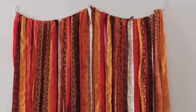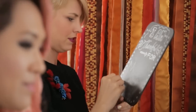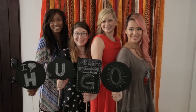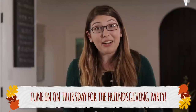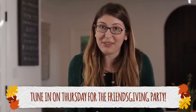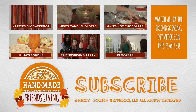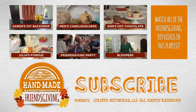Make sure you tune in on Thursday when we're going to be hosting a Friendsgiving party with a ton of our other YouTube friends — they're all going to be bringing their own DIY crafts and food, and I'm sure our photo booth is going to get a lot of use. Let me know in the comments what type of prop you would make for your Thanksgiving photo booth. Don't forget to like and subscribe, and I will see you all on Thursday at the party!